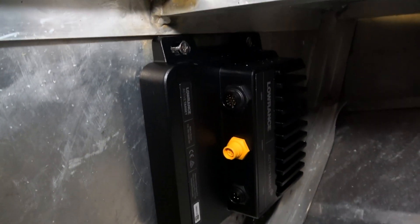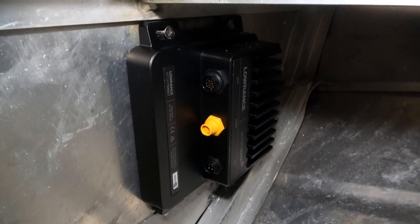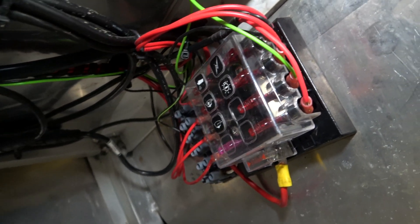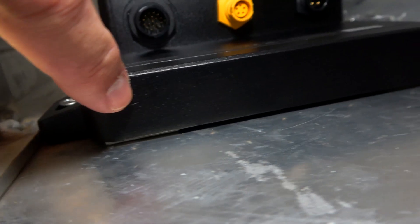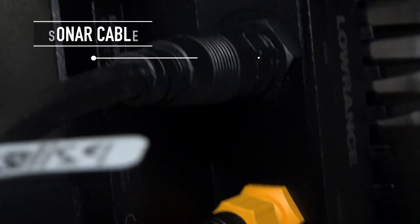I chose to mount my module somewhere protected and clear from interference, where I can easily access the plugs. It's supplied with a fuse, but if you're wiring it into a fuse panel, you don't need to add the extra fuse — just make sure the power lead is fused. I used a little bit of double-sided tape underneath to hold it in position while mounting the screws. Plugging in the cables is pretty self-explanatory — the descriptions are above the ports: power, ethernet, and the sonar cable for your transducer.